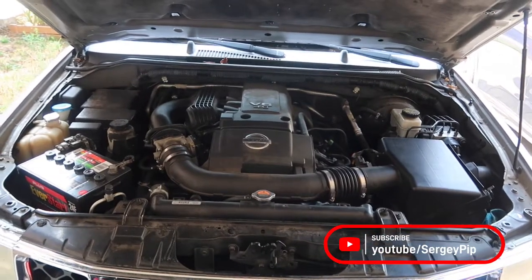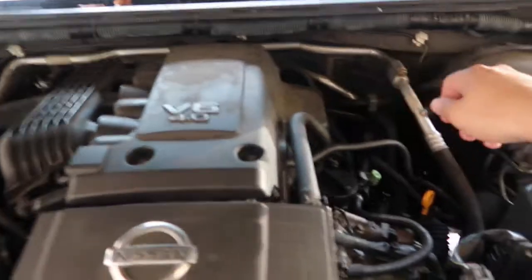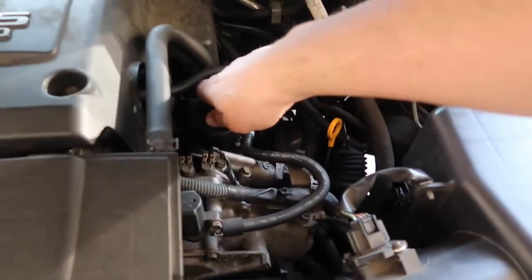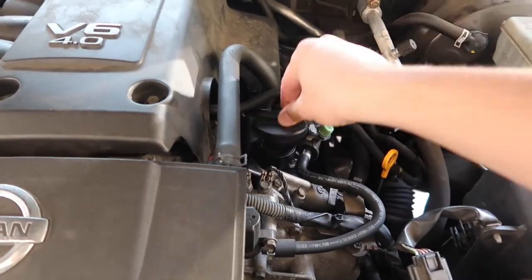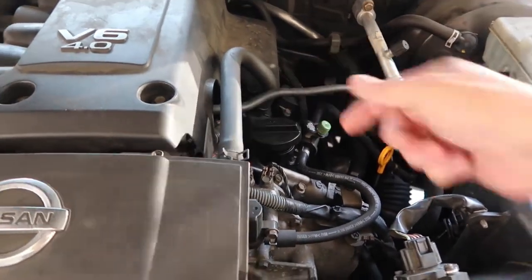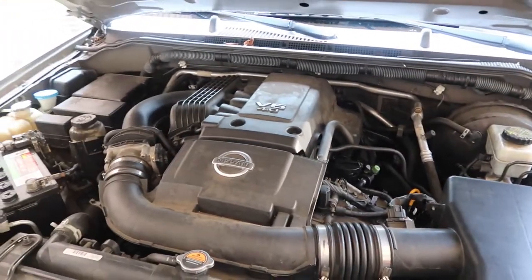I always do my oil changes on a warmed up motor and this motor is no exception — it is warmed up. What I like to do is also loosen the oil cap, as you guys can see. It is warm and then just kind of leave it on top. That will help the flow of oil to drain a little bit better.